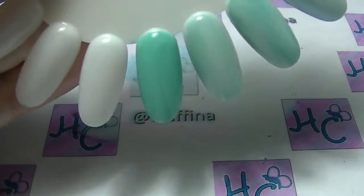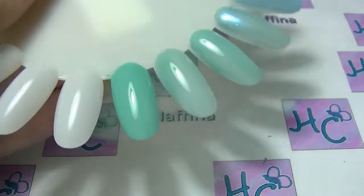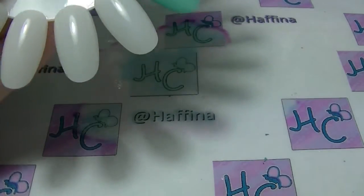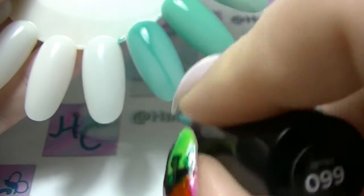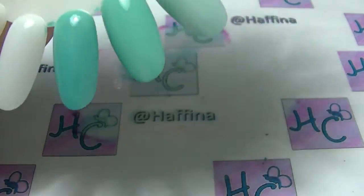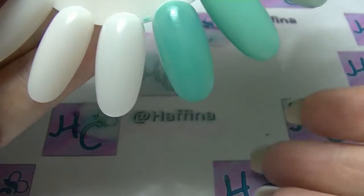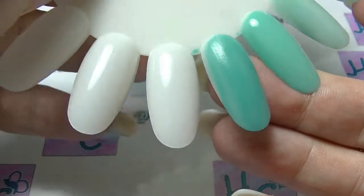This is the Sally Hansen Complete Salon Manicure — this is a much more opaque formula, almost a one-coat formula. And it is a lot more green than Where's My Chauffeur. Definitely a much better formula than the other two — that is virtually opaque in one coat. And lastly, this is called Plush — this is much more green, much darker than the other three. It has a better formula than the Essie and L'Oreal, but not better than the Salon Manicure. It's going to need two coats and you can already see it drying down with the texture starting to show.